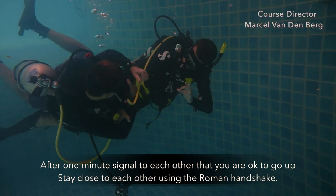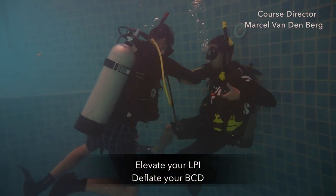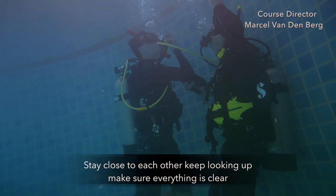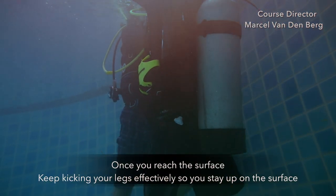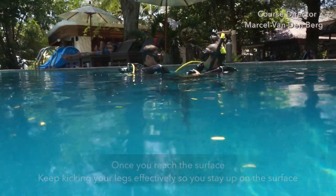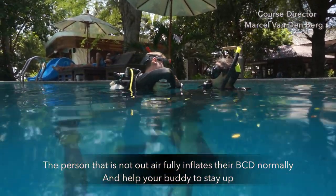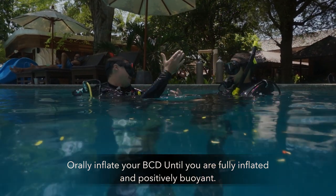After one minute, signal to each other that you are okay to go up. Stay close to each other with a Roman arm shake, elevate your LPI, deflate your BCD, and slowly swim up to the surface. Stay close together and keep looking up to make sure everything is clear. Once you reach the surface, keep kicking your legs effectively to stay up. The person who is not out of air fully inflates their BCD and helps their buddy stay up, while the one out of air takes out the alternate air source and orally inflates their BCD until fully inflated and positively buoyant.